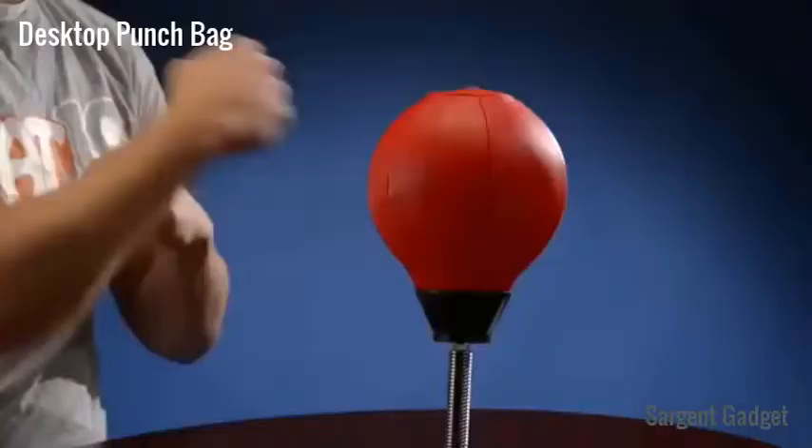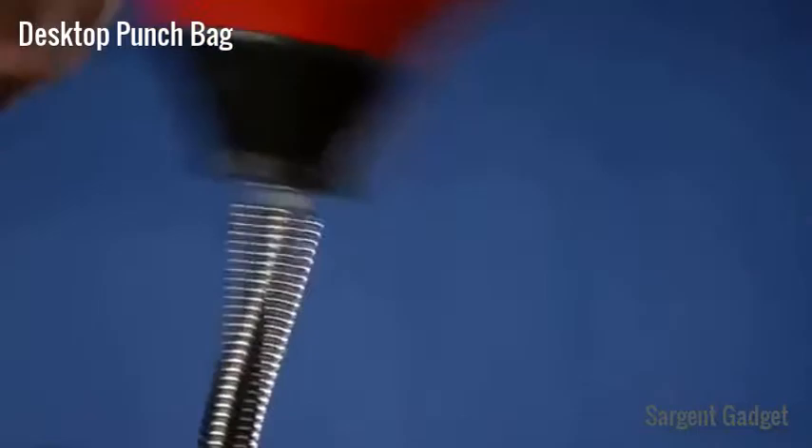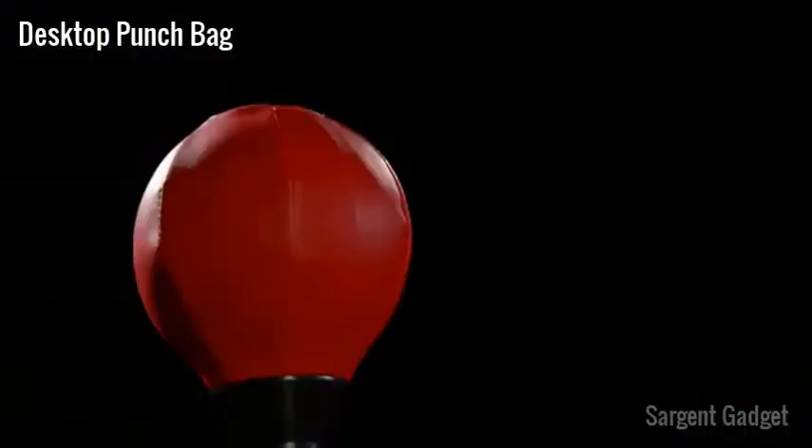Knock out stress with the desktop punching bag. It's an inflatable bag with an attached suction cup. Thanks to the heavy-duty spring, the durable bag holds up under speed work and heavy-hitting haymakers.